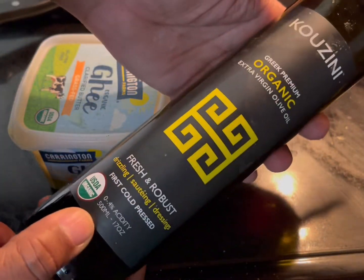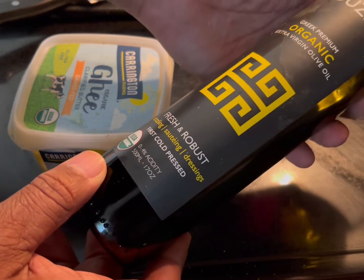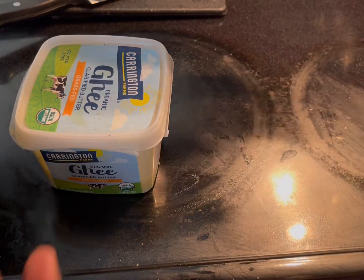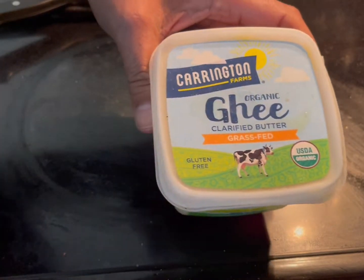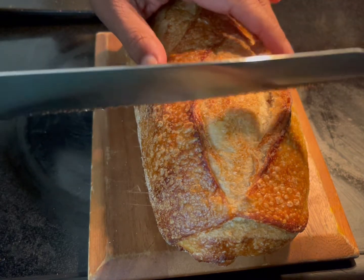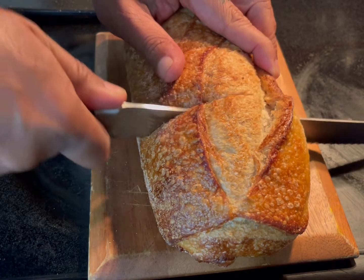You're also going to need some extra virgin olive oil — it doesn't matter which type, I'm going with Greek. You can also get some clarified butter; this is for the eggs. And I have some bread, and what I'm going to do with this is create some toast.